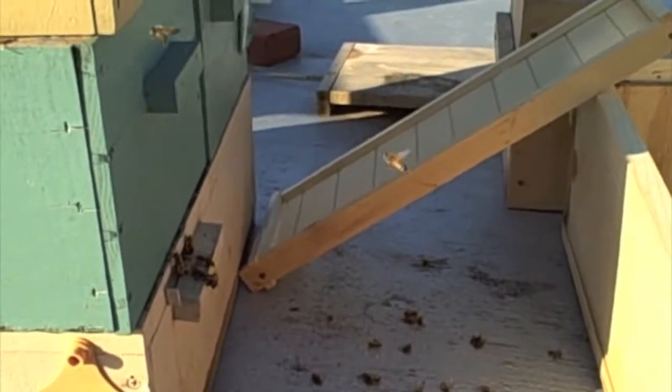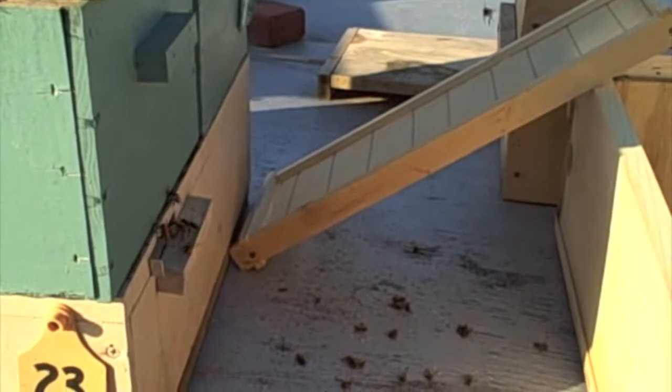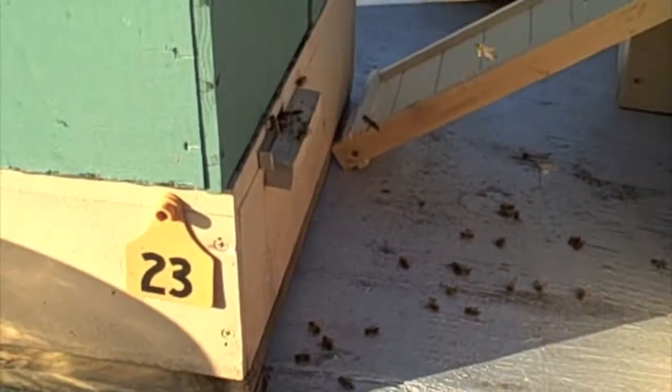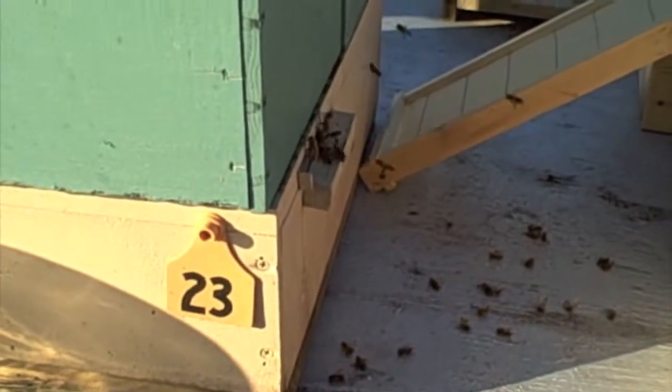It is October 17th and we're having a rather warm day — it's probably in the mid-60s. But we need these bees to keep foraging so that they can survive the winter.